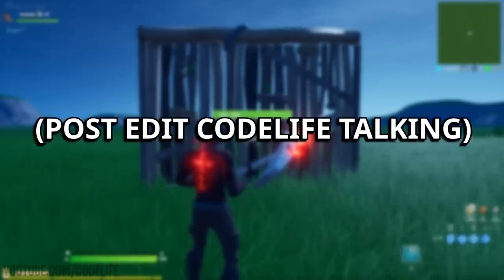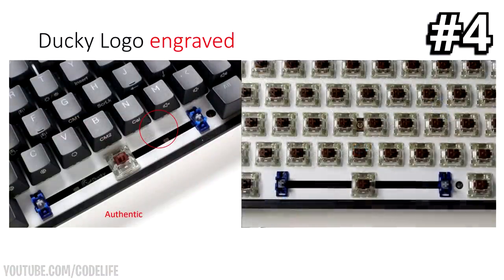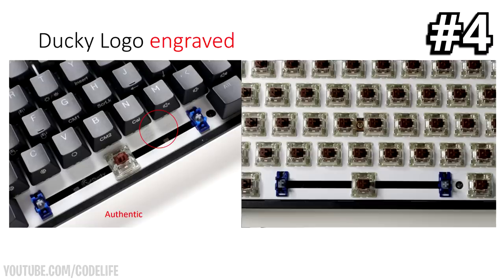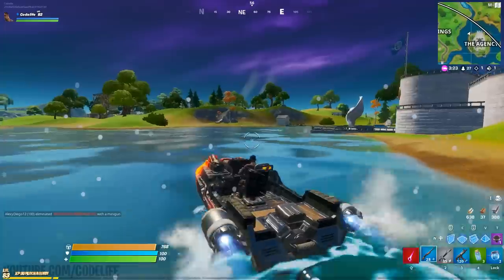After inspecting my own keyboard, it's possible that some things are slightly different depending on how old your Ducky One 2 Mini is. For example, on the fourth tell, my keyboard — which is an official Ducky keyboard — doesn't feature the logos that are on the updated newer versions. Back in 2019 Ducky made these adjustments to combat counterfeit products. So if your keyboard doesn't have those logos, don't worry — it just means it could be a little bit outdated, not necessarily fake.